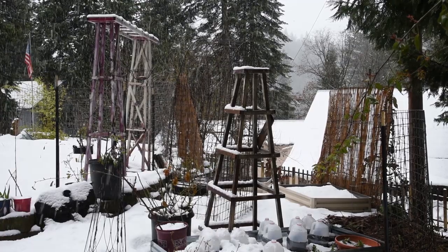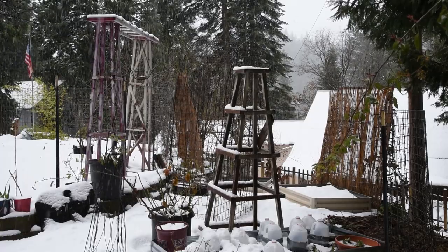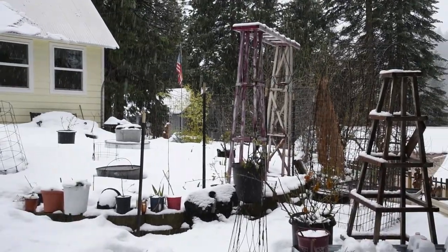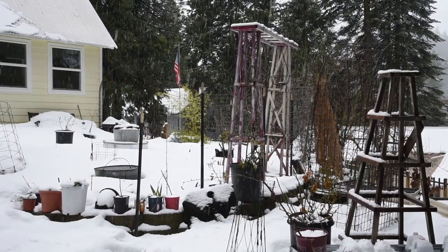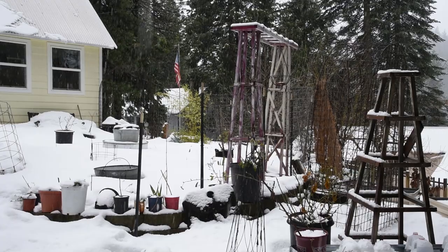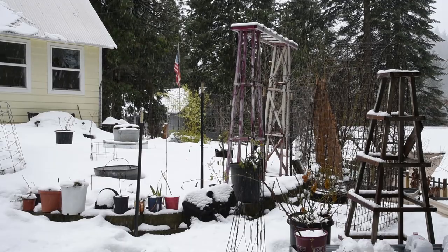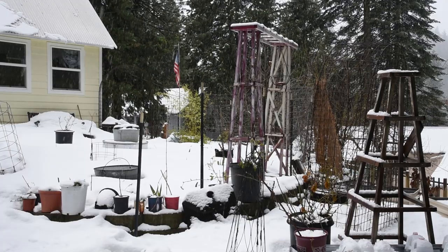Hello friends, this is Pam from Flower Patch Farmhouse, and welcome to March 25th in my garden. As you can see, we're getting a pretty good snowstorm, and that's just how it is in the mountains of California in March. We get a lot of winter weather in March, much to my chagrin, since I would love to be out getting my garden started, rather than watching it snow, but that's the way it is.